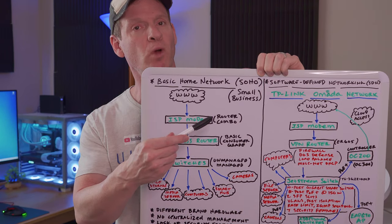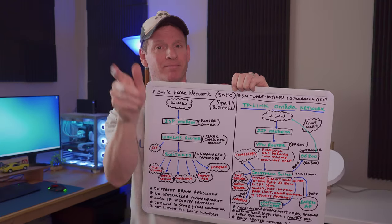If this is your network, well you need this network. Hey guys, what's up? Welcome back to the channel.